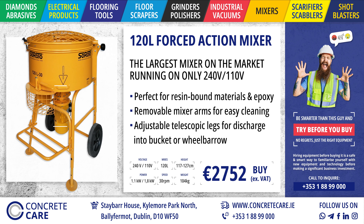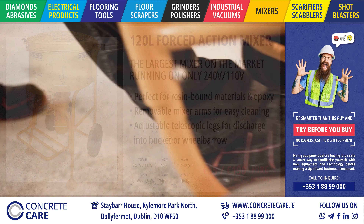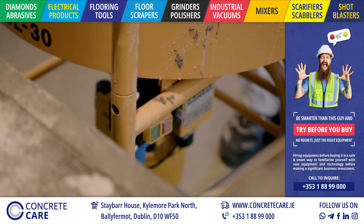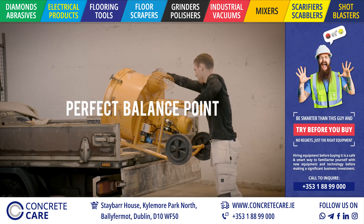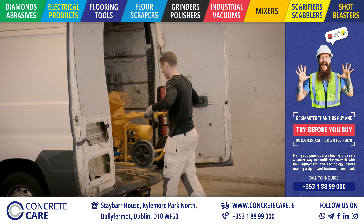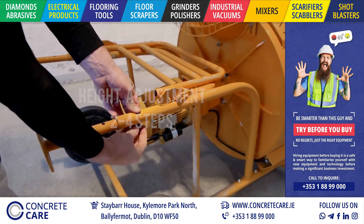Saroto forced action mixers are developed by professionals, and with the widest range on the market, we cover any need. The mixers are ergonomically designed and easy to move around. They're constructed with an ideal balance point and can easily be loaded onto a truck bed or into a van.